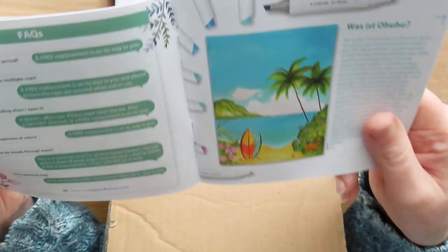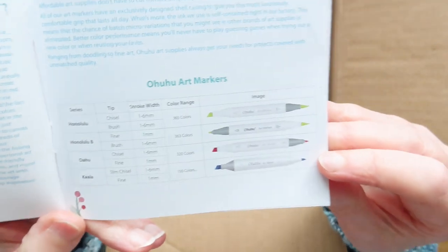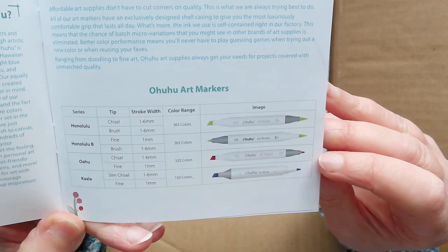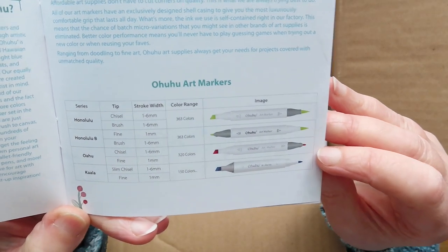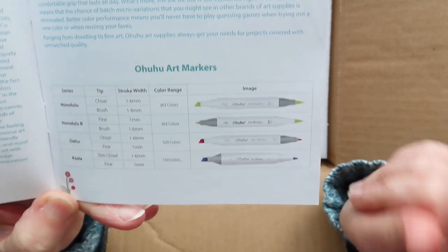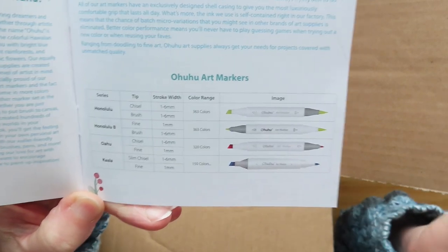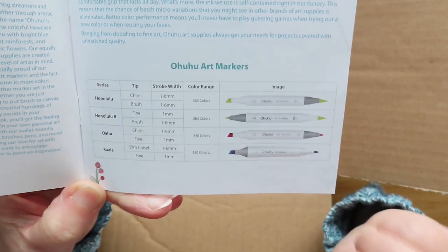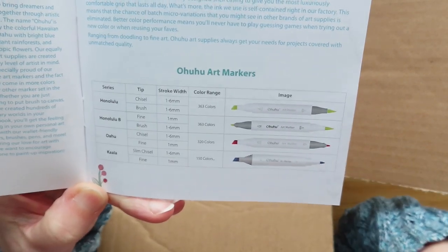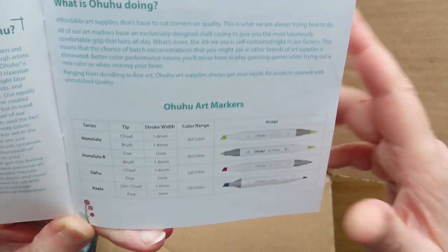I'm not sure why they needed to bring out another set. My theory is that the manufacturer who makes the bodies has released those — because there's another set of markers that was released last year with the same body and the same chisel tip. If you watch Lindsay the Frugal Crafter, who is a brand ambassador for Ohuhu, she details that really well and compares the two bodies. I don't have those — I only have the ones I purchase with my own money.